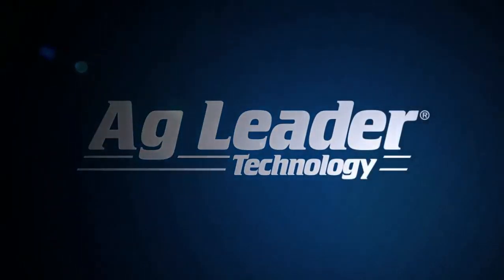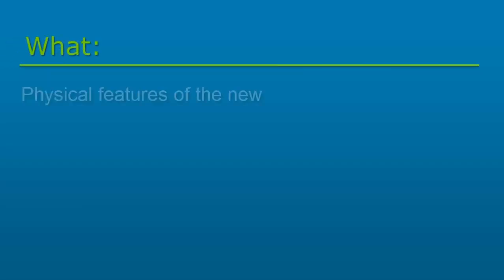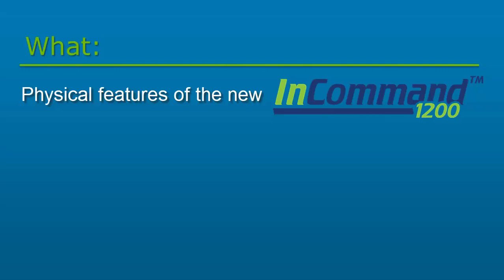Hi, this is Jessica from AgLeader. In this video, we will cover the physical features of the new InCommand 1200 display from AgLeader.